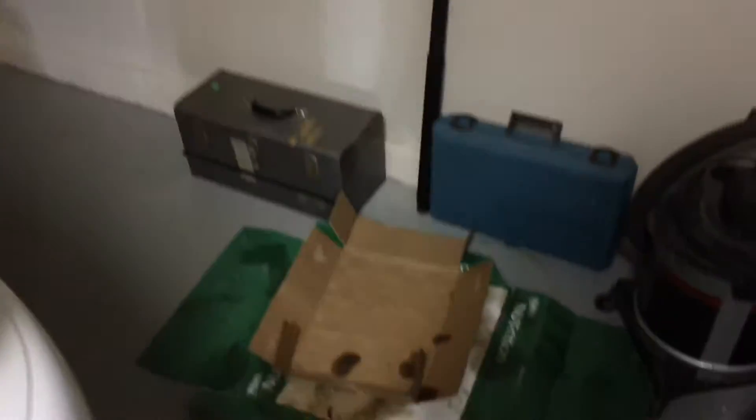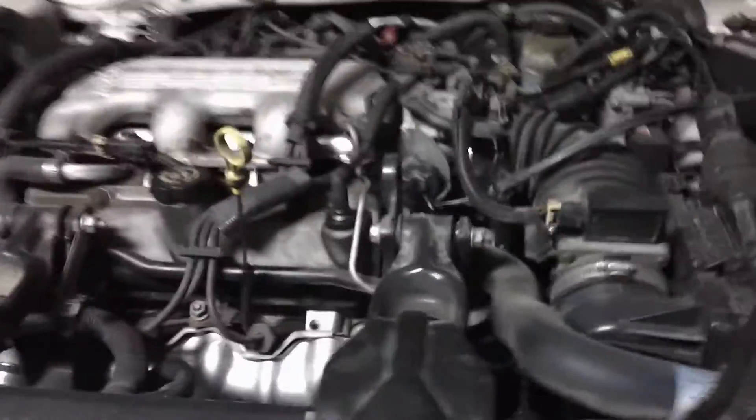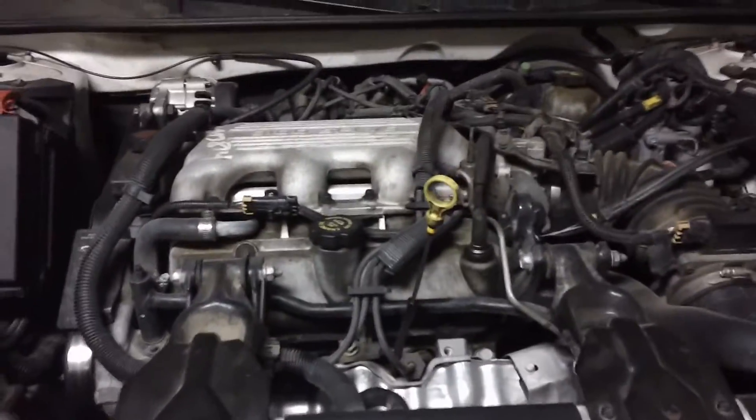I recently have been having a horrible time with my car leaking oil everywhere. I've been setting cardboard boxes under it and adding oil to it all the time, which is getting really annoying.